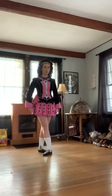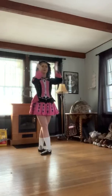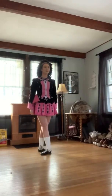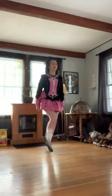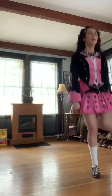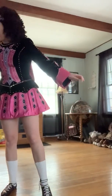This is where I usually start the clapping. I haven't done that in a while. And that is the reel.